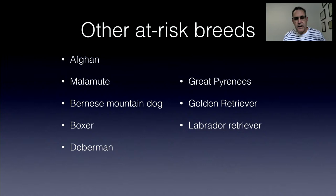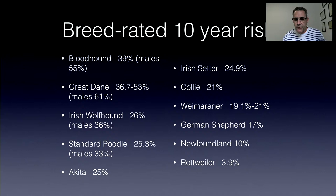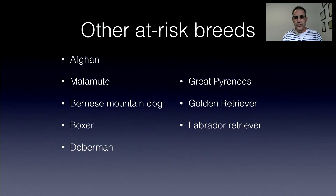I can personally say I have seen GDVs commonly in bloodhounds, Great Danes, Irish wolfhounds, standard poodles, German shepherds, Irish setters, Malamutes, Dobermans, golden retrievers, and Labrador retrievers — in my practice, recognizing I haven't worked in an emergency hospital in the last 11 years. Other risk factors: males at higher risk than females, purebred dogs, dogs that are excitable and anxious, deep-chested dogs, and a first-degree relative of a dog having had a GDV.